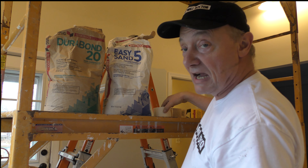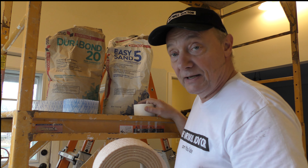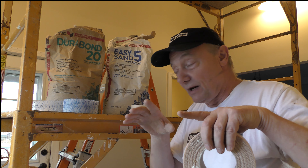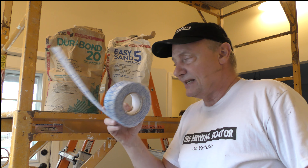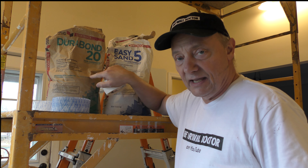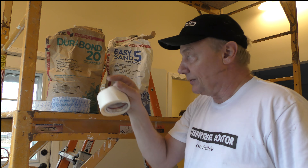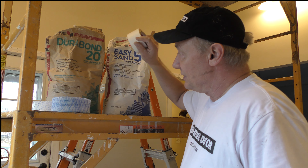With Easy Sand I will use paper tape, fiberglass mesh, or really anything. In fact, if I'm taping just square patches in the middle of a wall, I'm probably going to use mesh. If I'm taping seams going from wall to wall or floor to ceiling, I'm probably going to tape with paper tape. If I'm taping angles, I'm going to use paper tape of course. I'll try to avoid using mesh in angles, but I will tape angles with it if I have to.